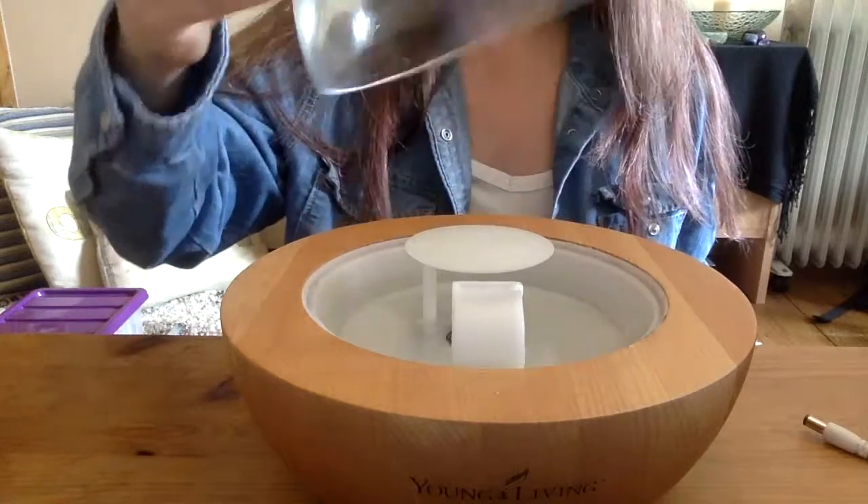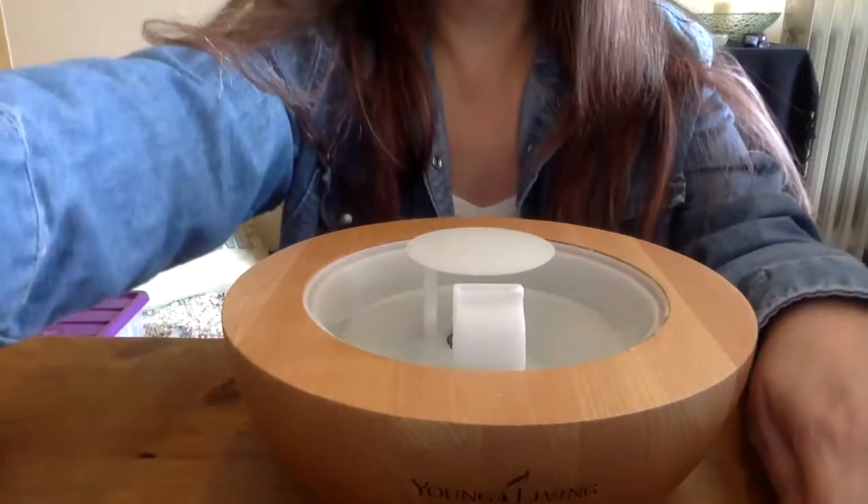When it's fully operational it has its glass dome over the top like so, but at the moment I've just got it ready with some water in it and I'm about to add some oils.